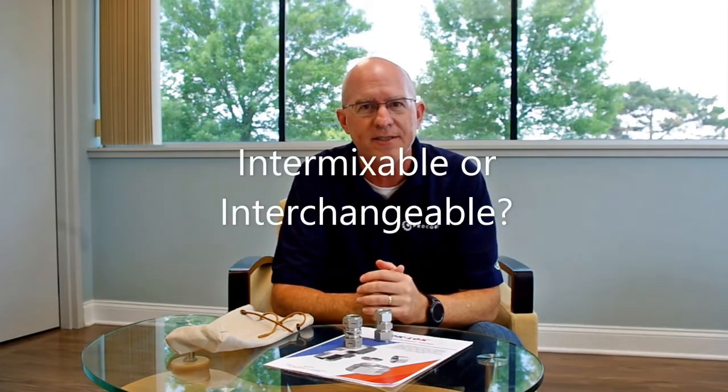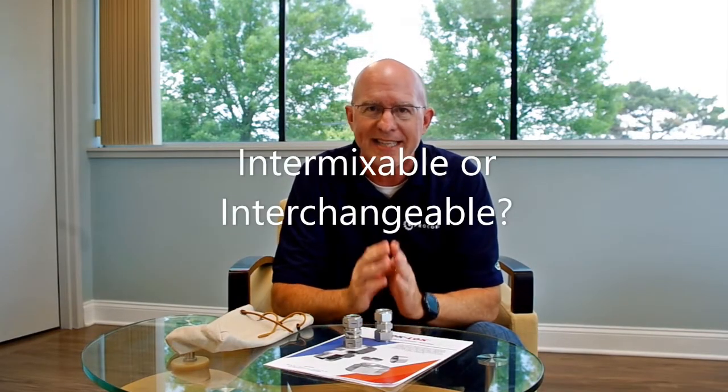Hello, my name is Kevin Renaud with Peerless. Today we're here to demonstrate exactly what we mean when we discuss the fact that DK lock double ferrule compression fittings are not only interchangeable but intermixable to Swagelok.